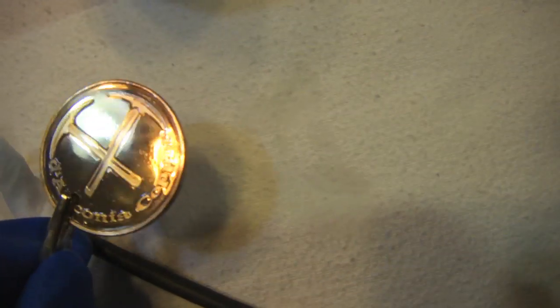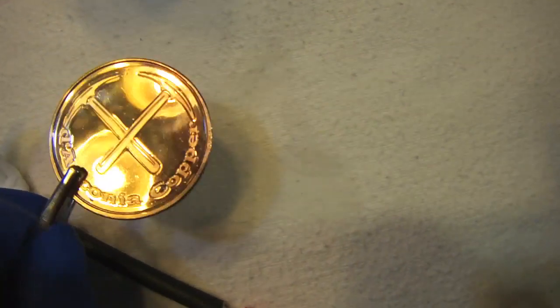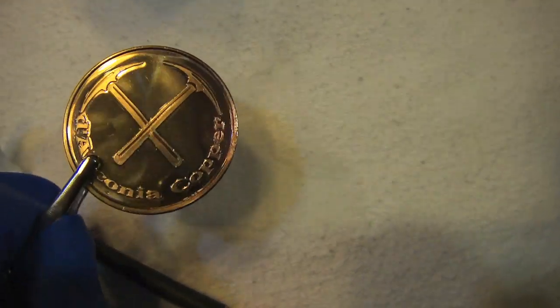I don't know how well you're going to be able to see that, but I've been gold plating it. There's the one side — it's still copper. Here's the top side. It's coming along really well, a lot better than I thought.